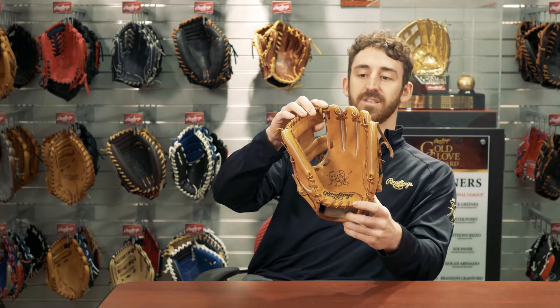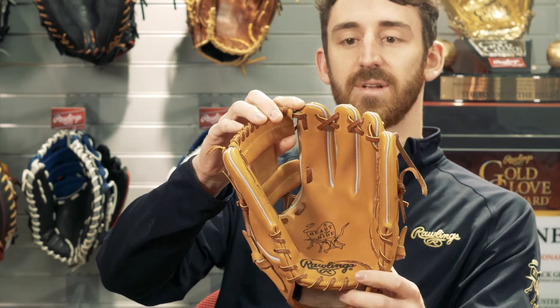One thing that you wouldn't usually get on a traditional glove like this is the padded thumb sleeve. I know you can't see it but you'll feel it and it's great. Another interesting classic touch is the black ink stamping on the palm.